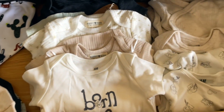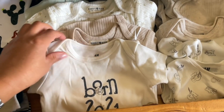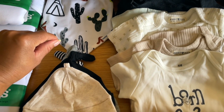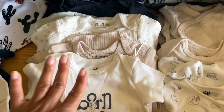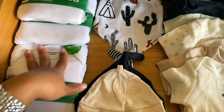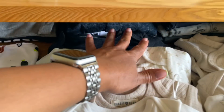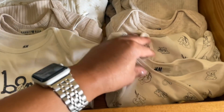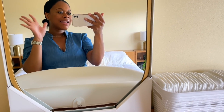I went ahead and started putting some of his things in the drawer. I still have to wash everything but I did get all of the tags removed. I still need to get some organizers — I need to measure the drawers first to see exactly what size I need. I put his little onesies, hats, and bibs in. There's some three-to-six months fall stuff in the back, and the front is all newborn and zero-to-three.